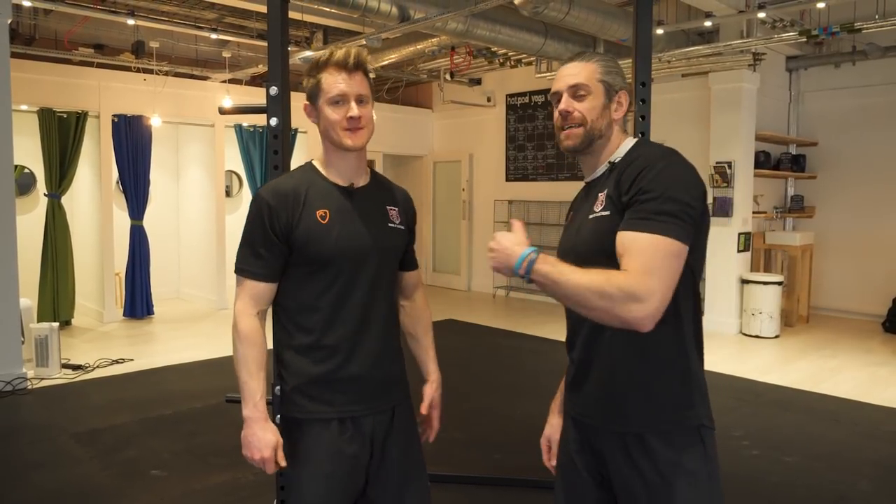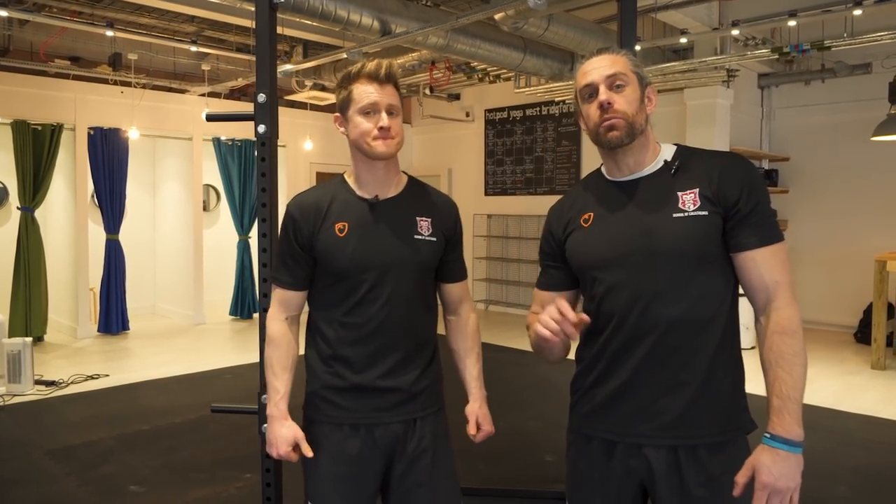Welcome back to Schoolcast Sense. It's Tim and Jaco, and today we are looking at muscle-ups — specifically five things that might be holding back your muscle-up progression.